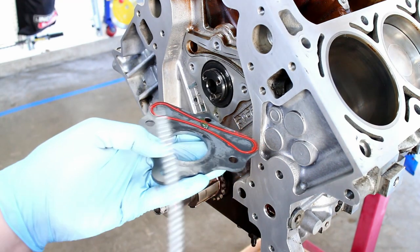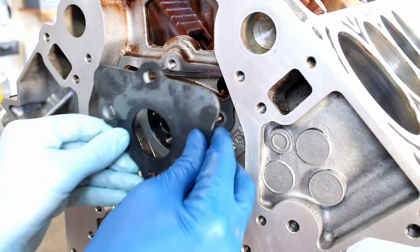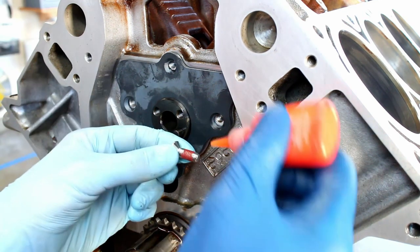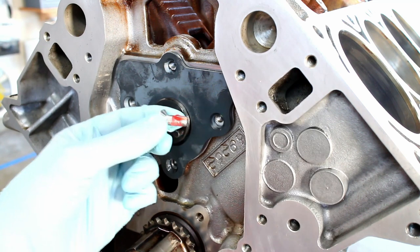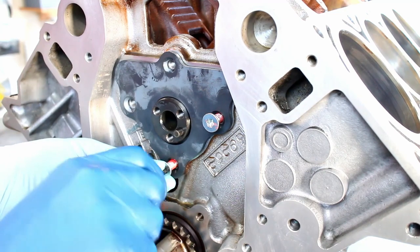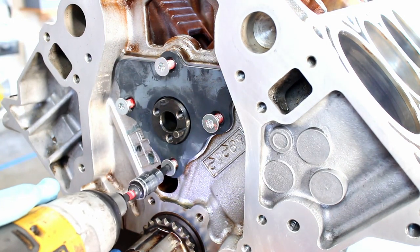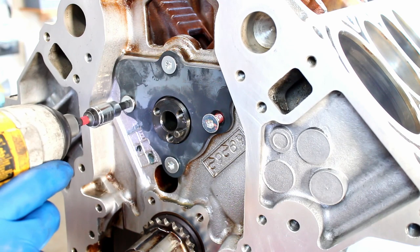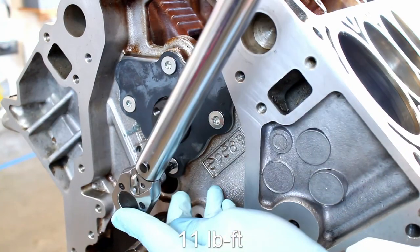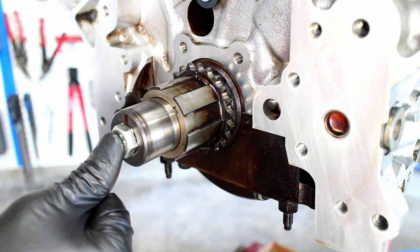Add some oil to the cam retaining plate gasket, then install it on the block. Add some Loctite on the bolts, then torque the bolts to 11 lb-feet.